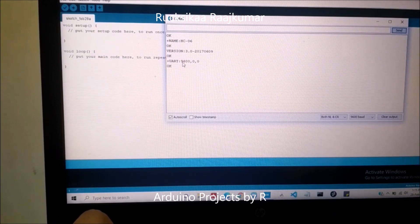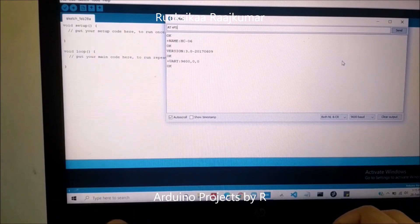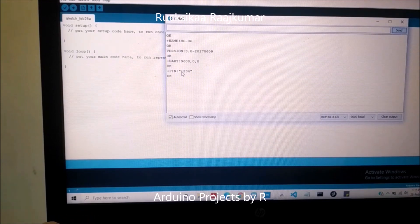You can see that the baud rate is defined as 9600 baud. To get the default password of the Bluetooth module, type in AT+PSWD. The default pin is 1234. You'll need this pin to pair your HC-06 Bluetooth module with other devices.